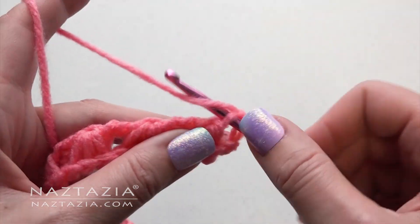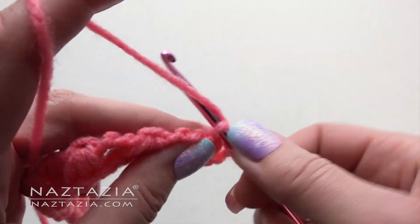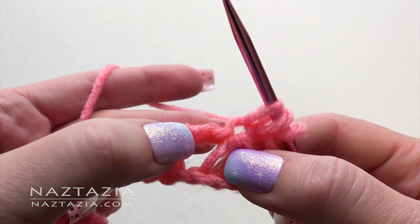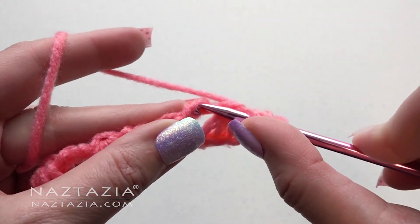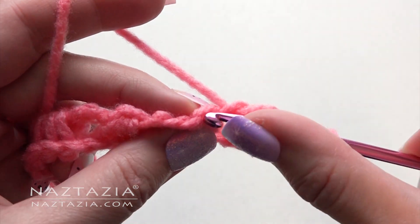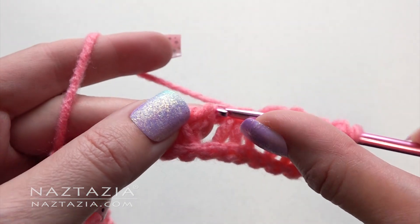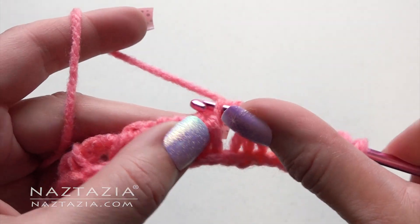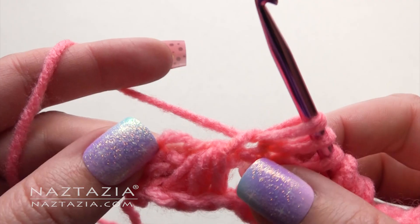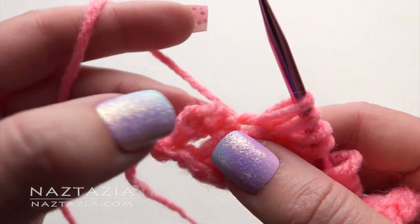Next row: draw up a loop from the chain 1, then draw up a loop from the top of that shell stitch. Draw up a loop from each of the next 2 chains: 1 and 2. Draw up a loop from the top of the shell stitch again. Draw up a loop from the top of the shell chain 2, and then draw up a loop from the last 2 chains.